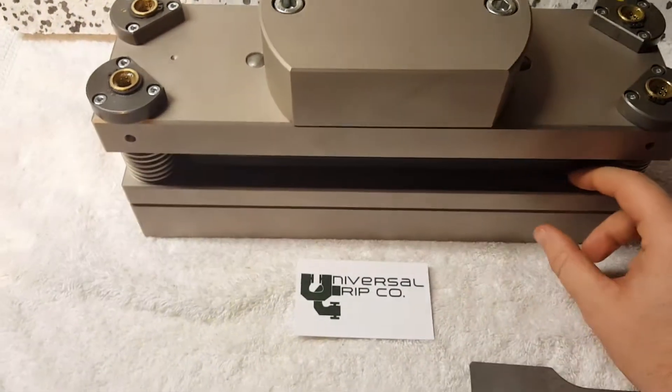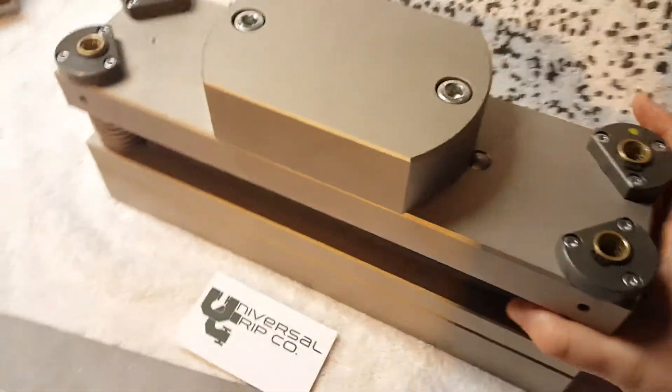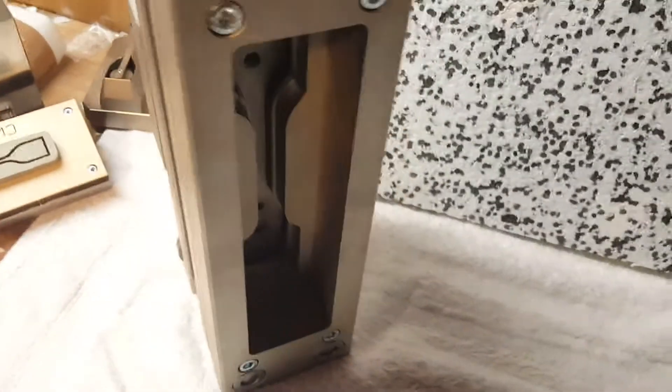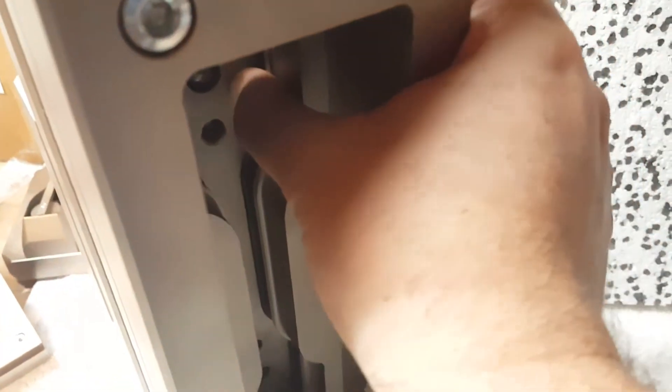If I flip this over, you can see the bottom cutting edge here. It's a pretty serious piece of steel — the whole thing is about 40 pounds or so. You can see the cutting edge here, and that's the part that actually comes down and stamps out the sample.